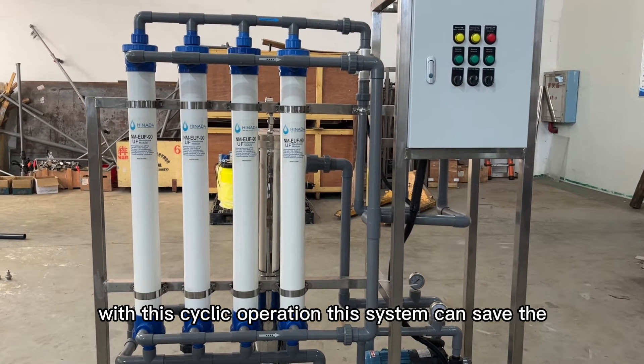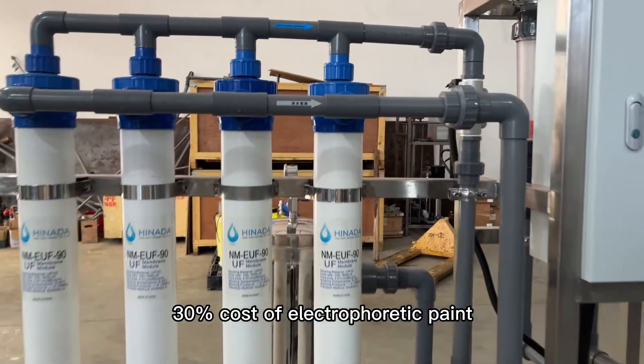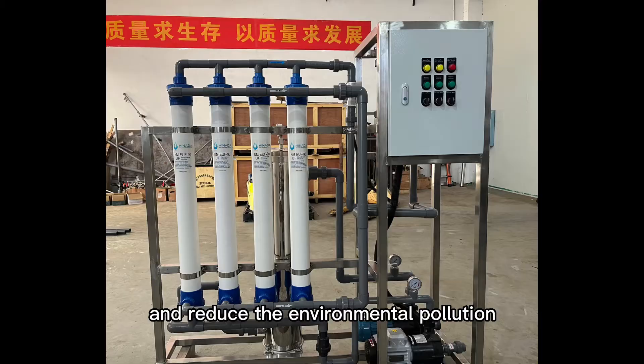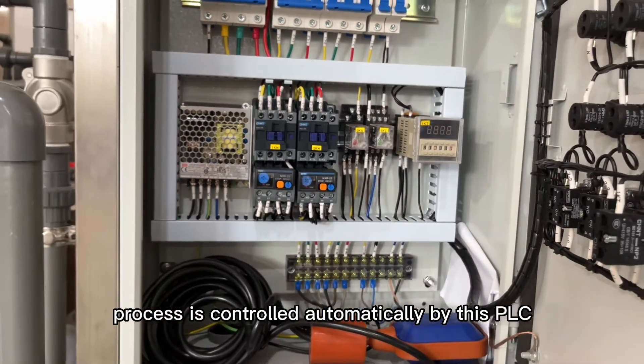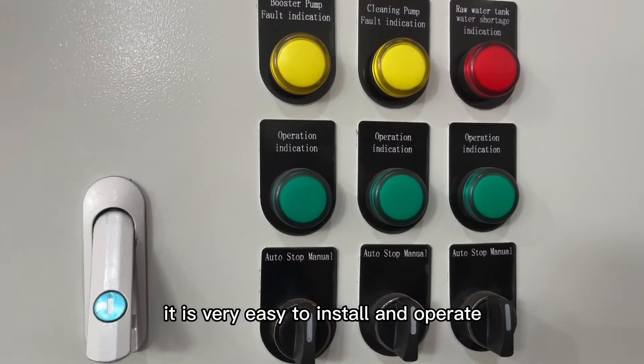With this cyclic operation, this system can save 30% of the cost of electrophoretic paint and reduce environmental pollution. The whole process is controlled automatically by this PLC. It is very easy to install and operate.